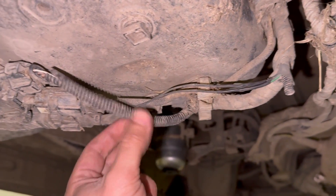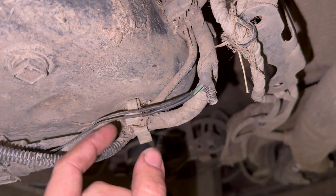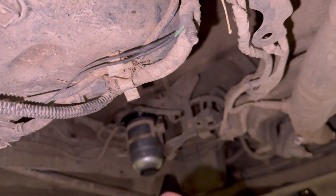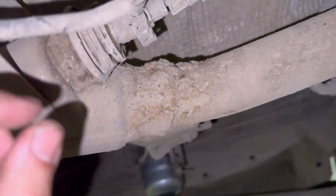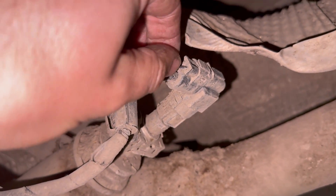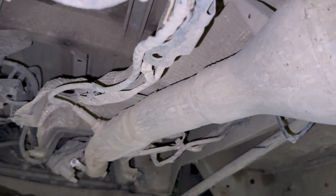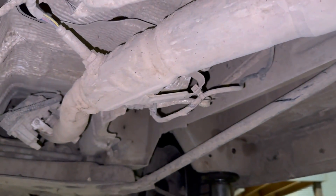If you've got that same fault code relating to heater two, it's likely to be this inline heater. Just to show you the wiring at the injector end as well — on the AdBlue injector itself you've just got two wires that tie into the same bit of loom, so it's just like an inline heater to it. Hope the video helped — if it did, give it a quick thumbs up and subscribe to the channel. Thanks for watching, see you next time.